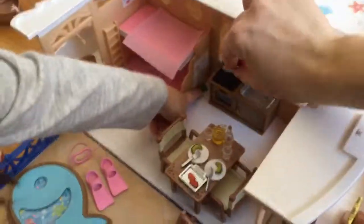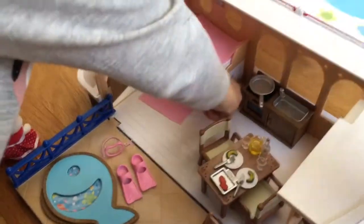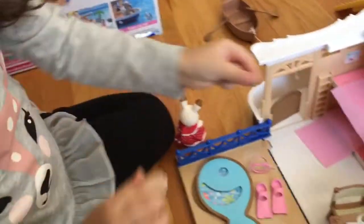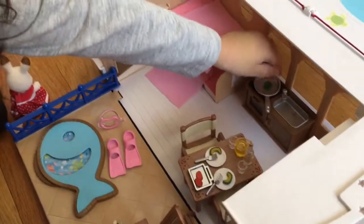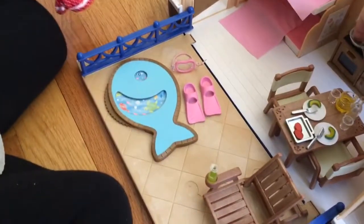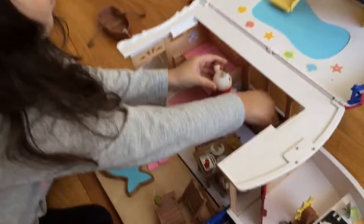The thing about these toys is that the pieces are so tiny, so it's kind of hard to play with them without things falling.